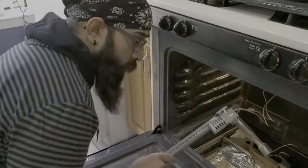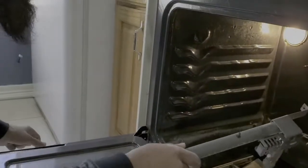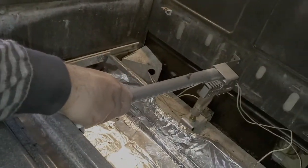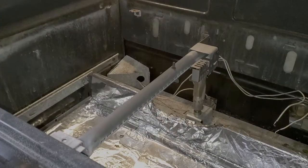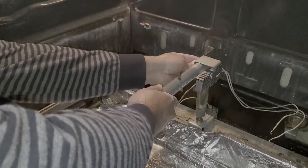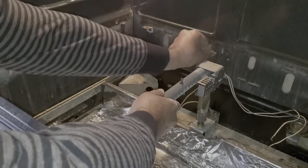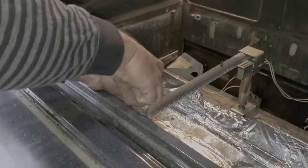We've got the new igniter mounted on there. Take the burner assembly and bring it back in. You want to make sure that this sits down on the gas outlet, which is right there — hopefully you can see that — and then get it lined up with your screw holes. I like to start the screws by hand to make sure I don't cross-thread.